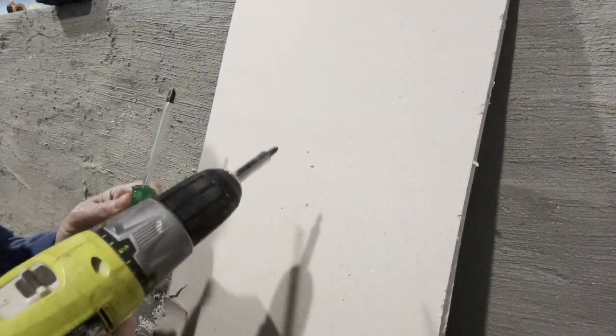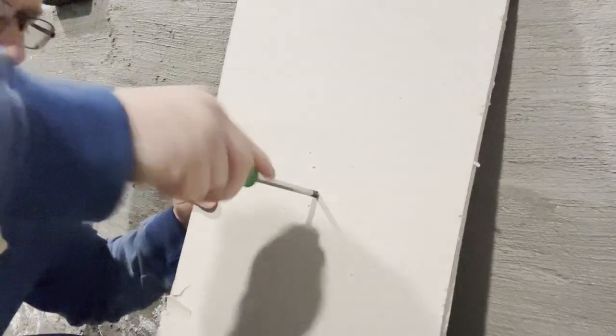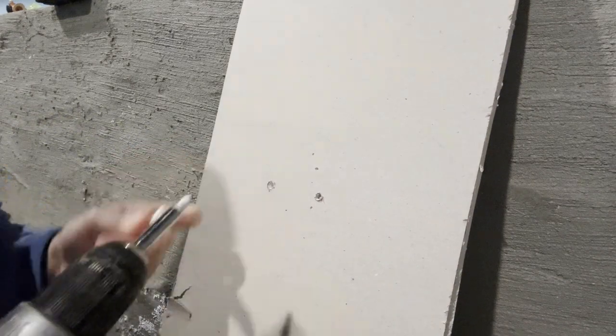Now we've got a close-up view here. You can take either tool and it's as simple as this — you just want to take your tool and punch a hole in your drywall like so. Or if you have the screw gun, you punch the hole, and you're going to get a little bit of dirt on your screw gun bit there.